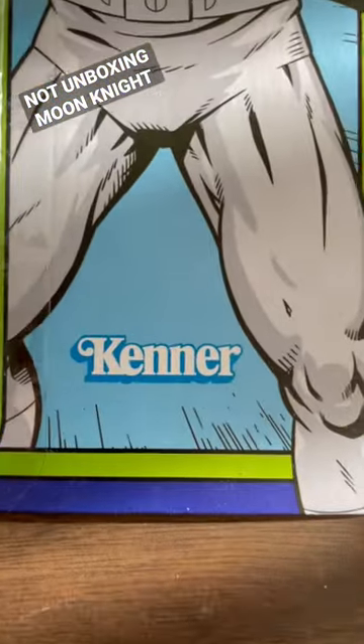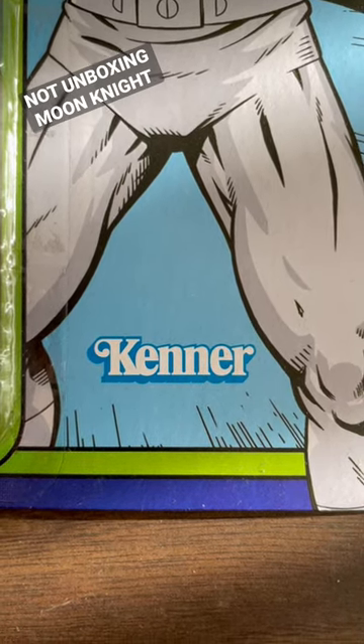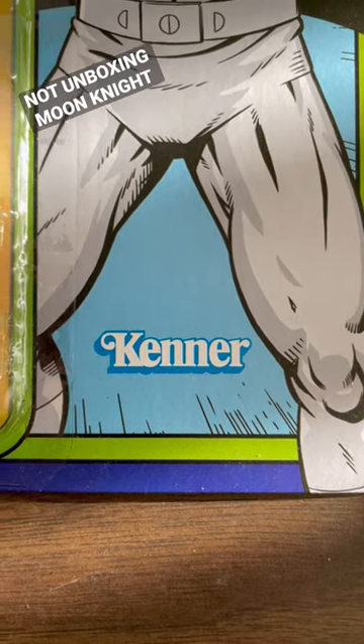It's got the Kenner logo right there. As almost always, the Kenner logo is positioned, unfortunately, to make it look like it fell out of the body of the character being celebrated.